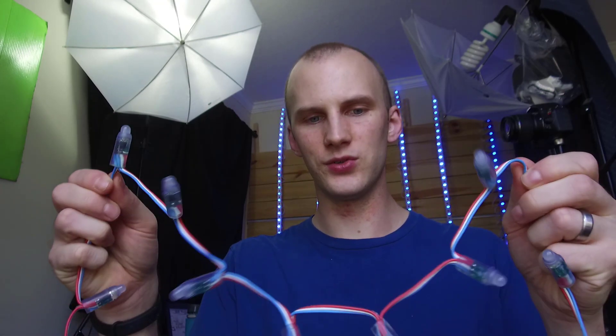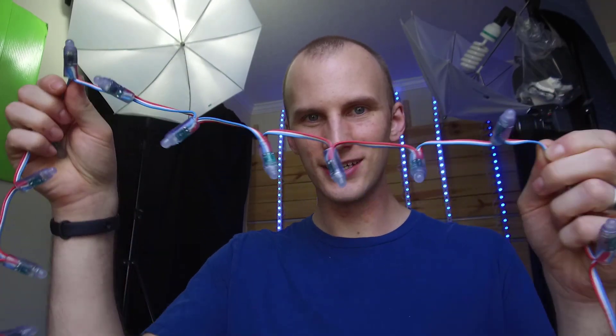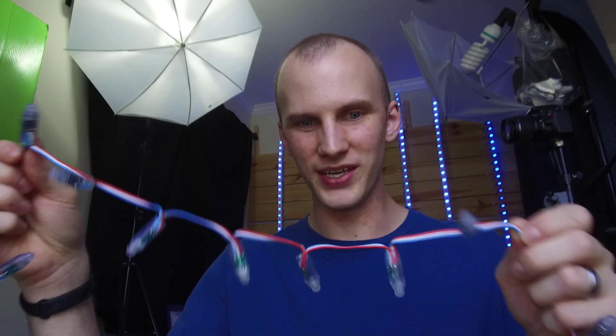The basic gist is that in the world of LEDs we can have regular RGB LEDs and we can have pixels, where each individual one of these can be a different color and do something different.